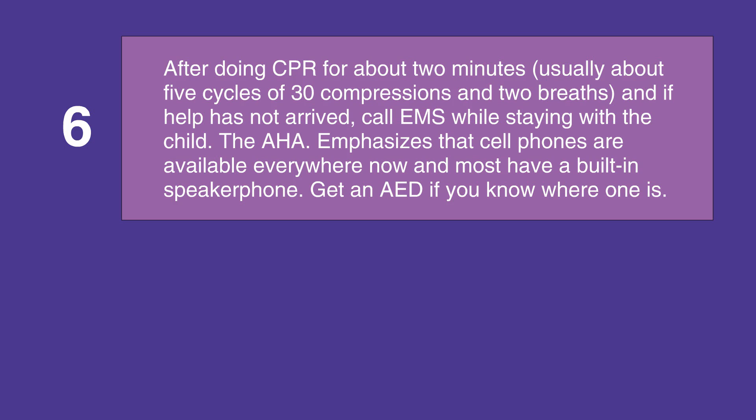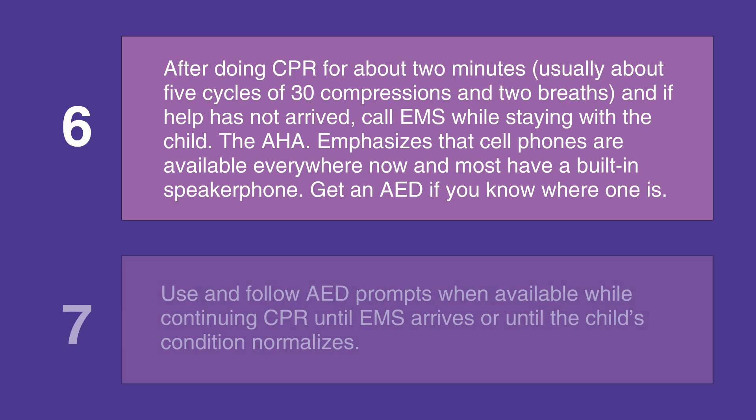Get an AED or a defibrillator if you know where one is. Use it and follow the prompts on the AED or defibrillator while continuing CPR until EMS arrives or until the child's condition normalizes.